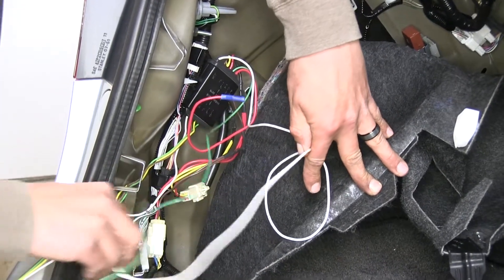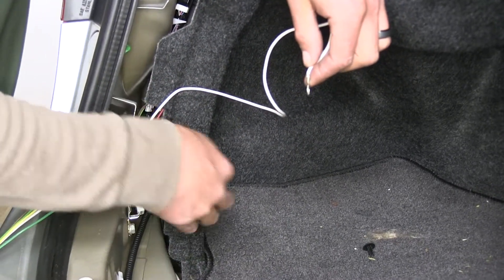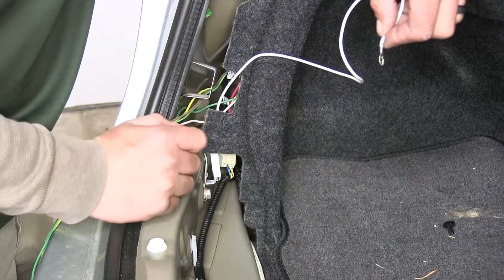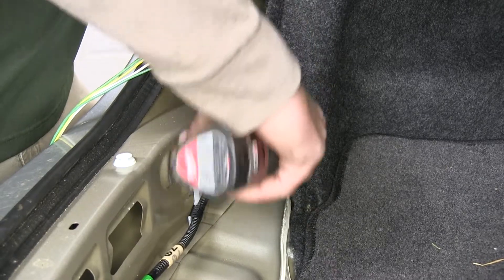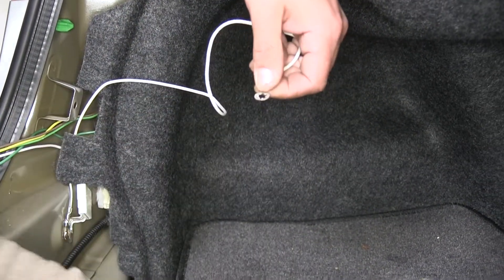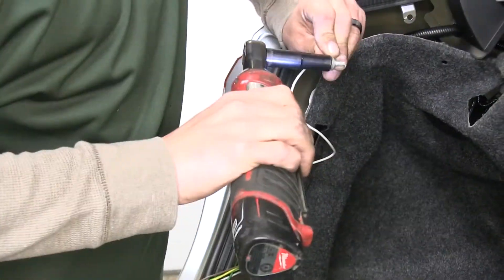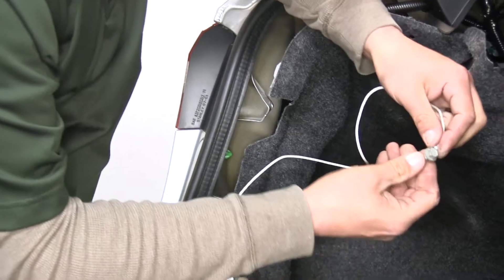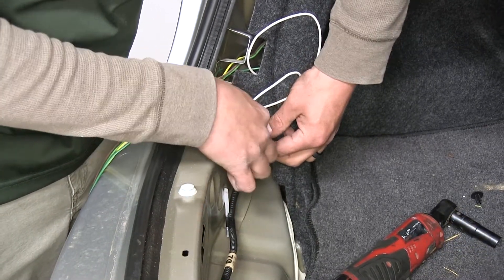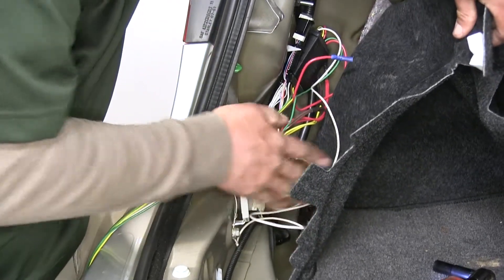Now bring attention to the white wire — it has a ring terminal on it so we need to find a grounding point. Moving towards the center of the trunk against the back, there's a grounding point where we can remove the nut and put our ring terminal in place. Take a 10 millimeter socket and loosen that nut. Thread the bolt through the ring terminal, replace the nut, and make sure all other grounds are in place as well. Tuck the excess wire behind the panel.